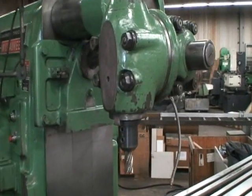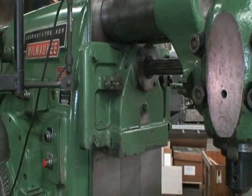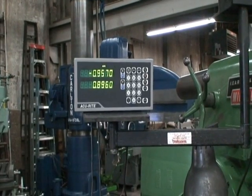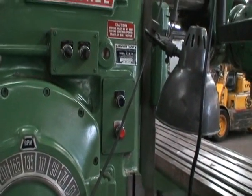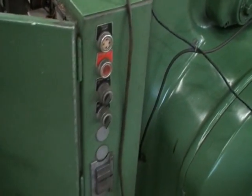Here's the vertical head mounted to the machine currently. Accu-Write two-axis digital readout — that's for the table, longitudinal and cross-feed. Work light, spindle speed shifting gearbox, has a power drawbar. A nice, nice running machine. Coolant built into the base. Hard ways.